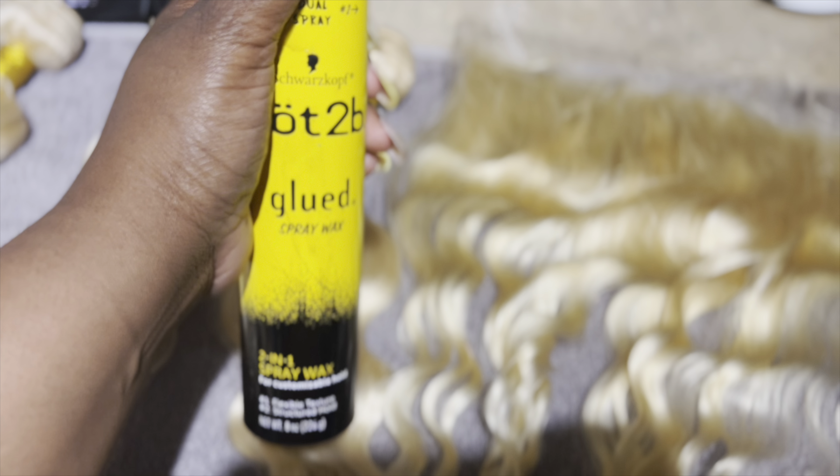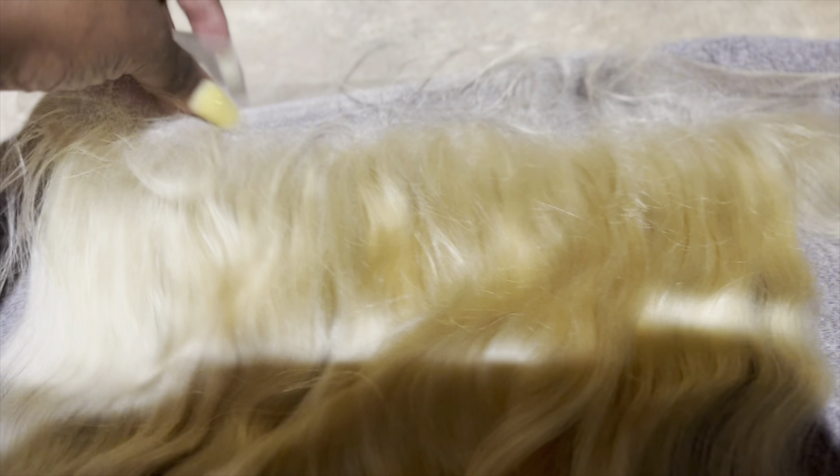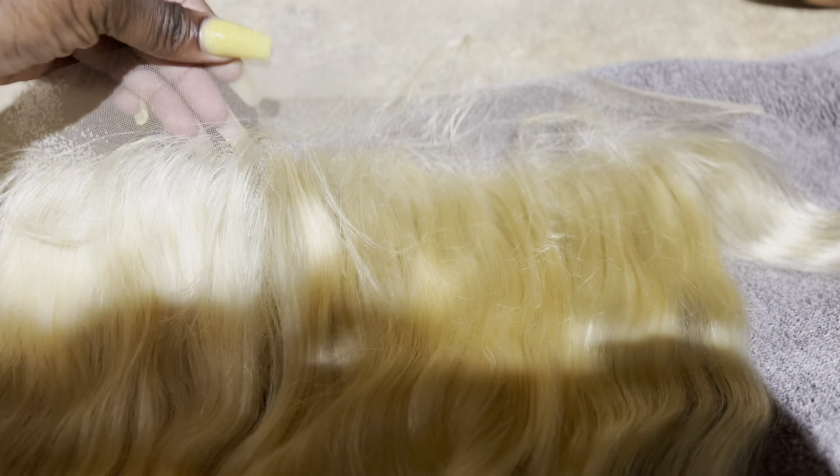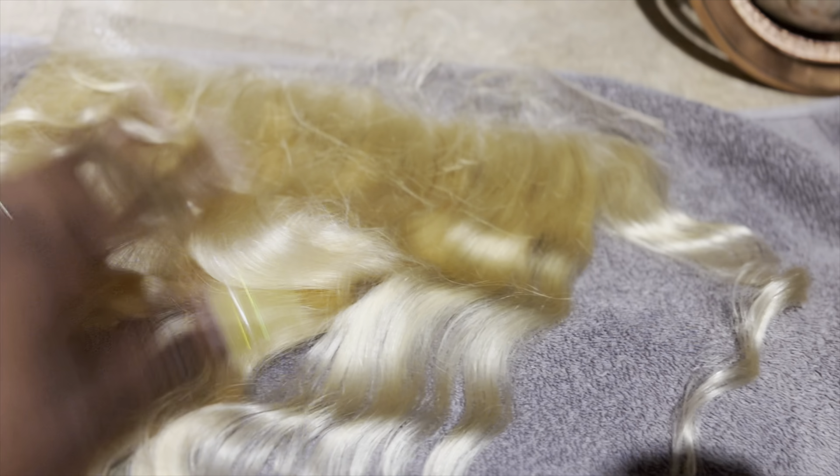The first thing I did was use my Got2b Glue spray, because you want to go ahead and spray your frontal. You want to fully spray the frontal so it doesn't stain the lace. We don't want to stain the lace when we're putting it into the concoction — I call it the concoction because I'm going to show you how it's done.